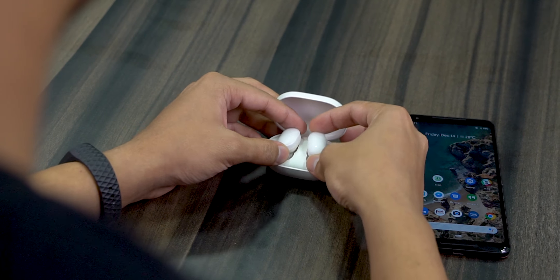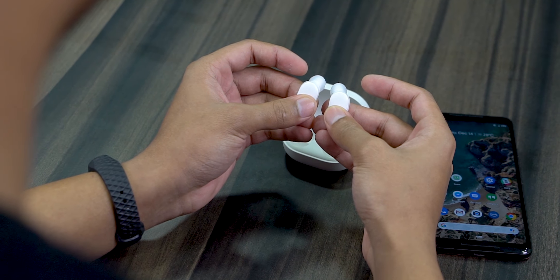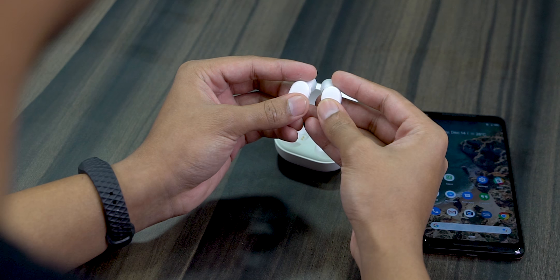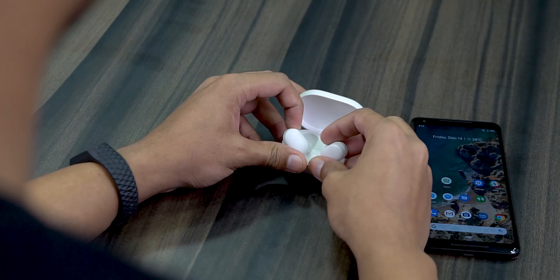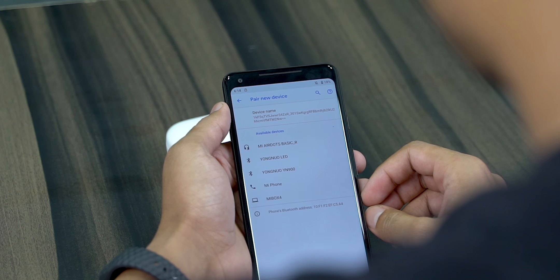The biggest problem I faced with the Mi Air Dots has got to be the pairing experience — I feel it's unnecessarily complicated. Here's the process: first, place both buds in the case, then pick them up and hold the touch-sensitive part until both buds show a red light — this means they're off. Now hold the touch-sensitive part again and keep holding until you see a red and white LED flash. Keep holding until you see one more red and white flash — this second flash means the buds are paired to each other. Now put the Air Dots back in the case, leave them a short while, pick them back up, open Bluetooth, pair new devices, and if followed correctly you should see only the right bud available to pair.